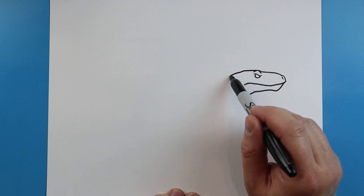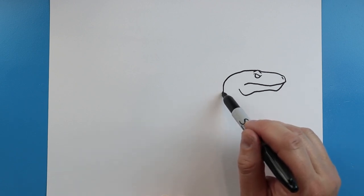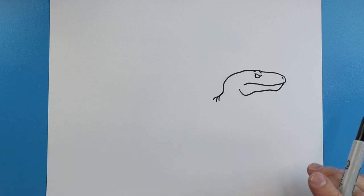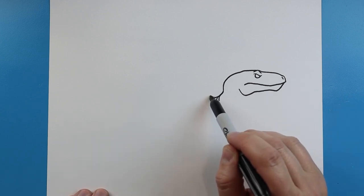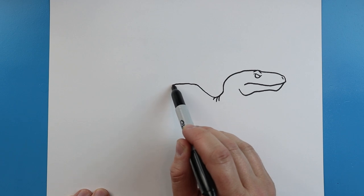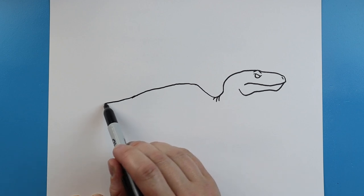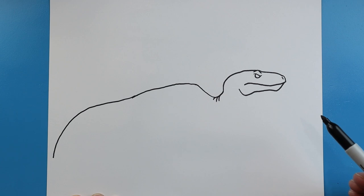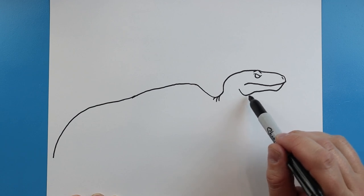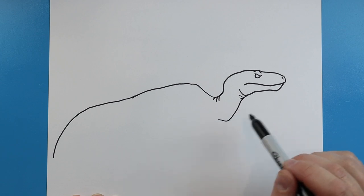Starting here, we're going to draw a line that's going to come down, curve around and come back. Draw a line that's going to come down and we'll add a couple little extra lines here just to show some little folds. Next we're going to bring this line up, then we're going to come down here for the back. Now we're going to bring this line down to about here for the tail. We're going to add a couple little lines and make a line that's going to come down and then back for the neck.